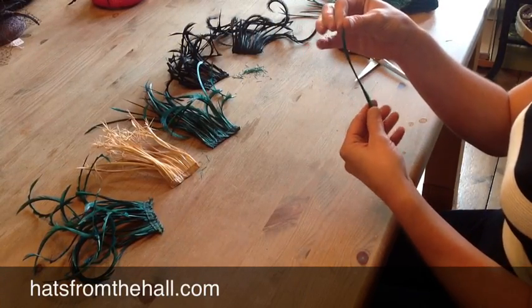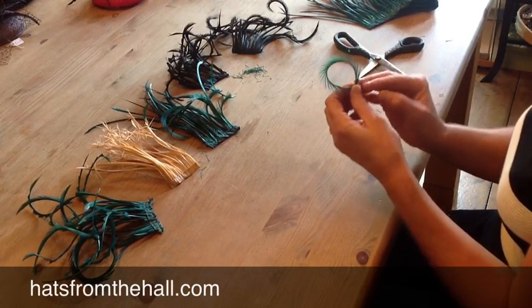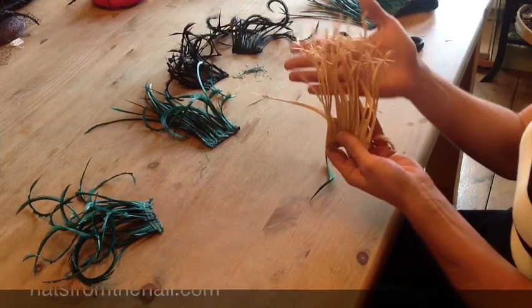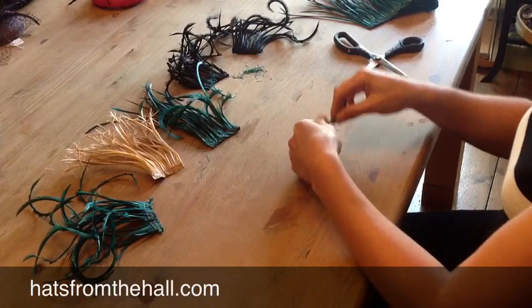Here is a single goosebite feather. They come in many, many different colours. They are a very versatile little feather as they have been stripped to one side and can be curled around with a beautiful effect. Today I would like to show you how to create this effect for trimming your hats and fascinators.